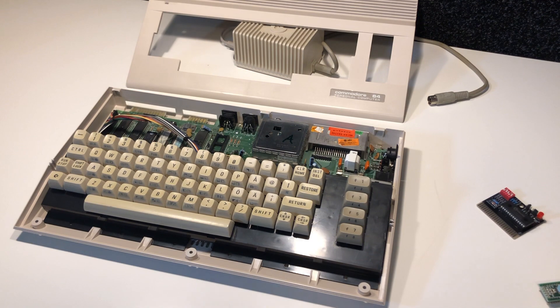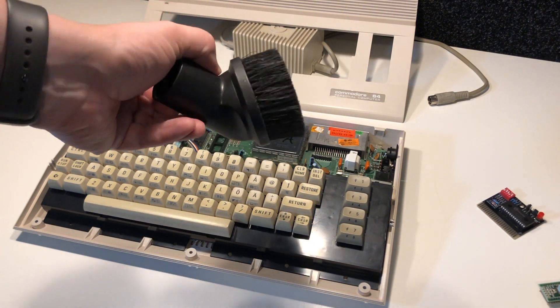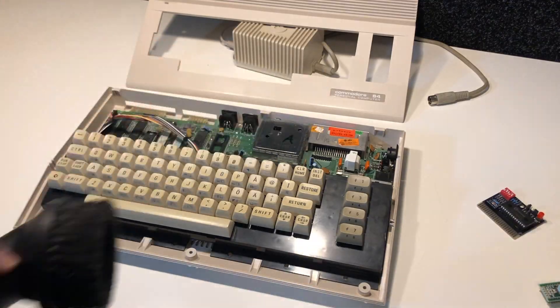For those of you who want to know how I clean the keyboard, I use this product with some isopropanol and a little bit of boredom.